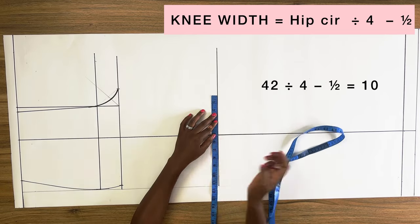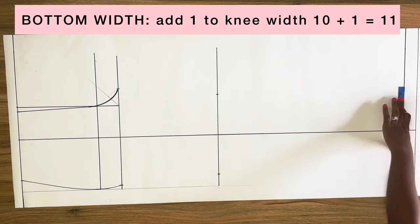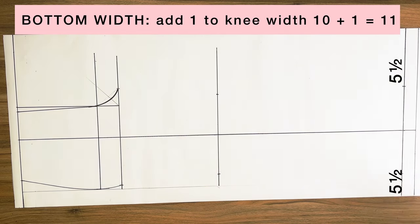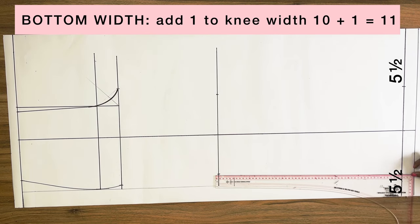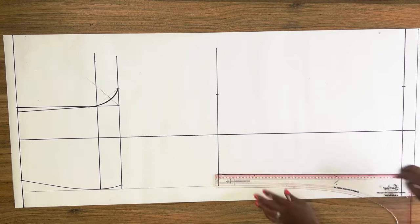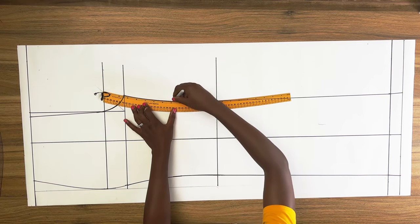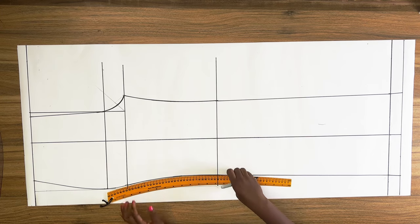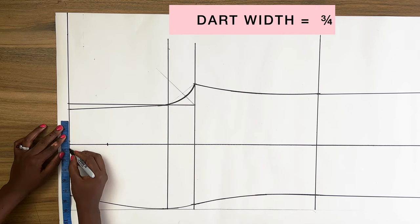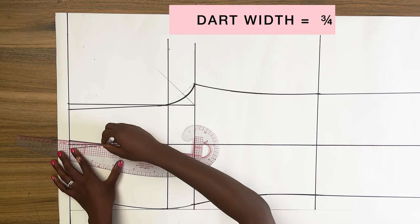This 10 I'm going to divide equally on both sides of the vertical line on the knee line. For the hem line I'm going to add one inch to the knee width, making it 11 inches, and divide it equally on both sides of the vertical line on the hem line. Using a straight ruler I connect these points, then using a pant curve ruler I connect from the crotch to the knee. On the center line of the pants I'll mark my dart length of three and a half inches, and on both sides of this vertical line I'll mark my dart width of three-quarter of an inch.